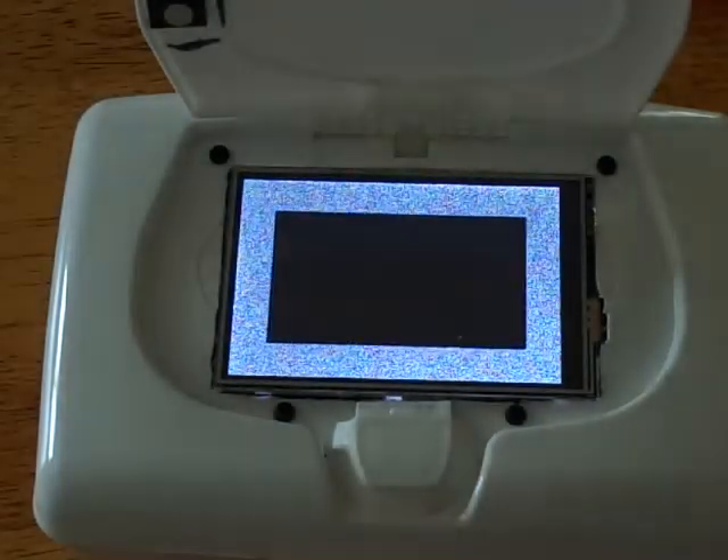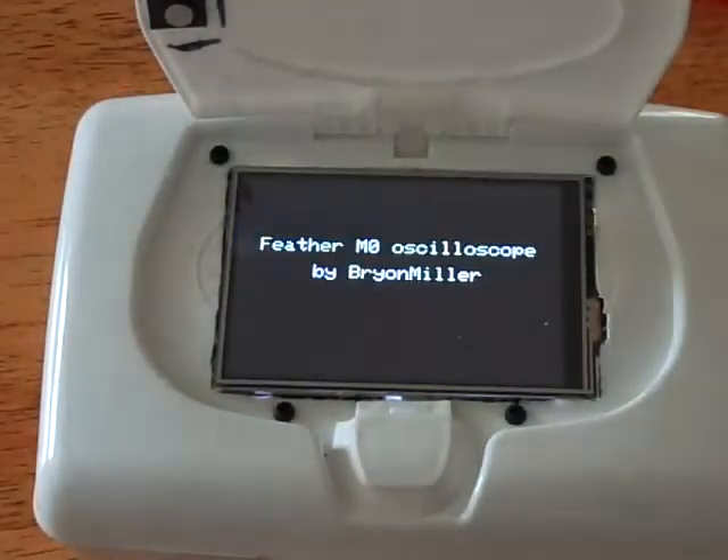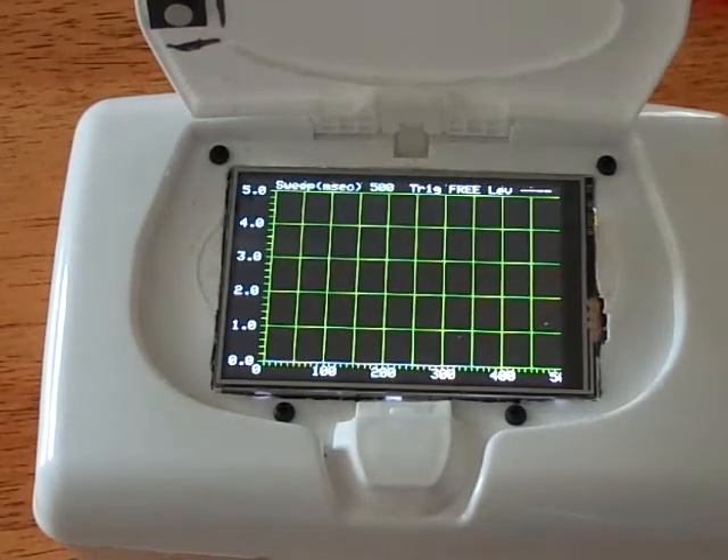Startup takes a while. But now that it's going, I'm going to connect the scope probe to the 1 hertz sine wave internal test signal.